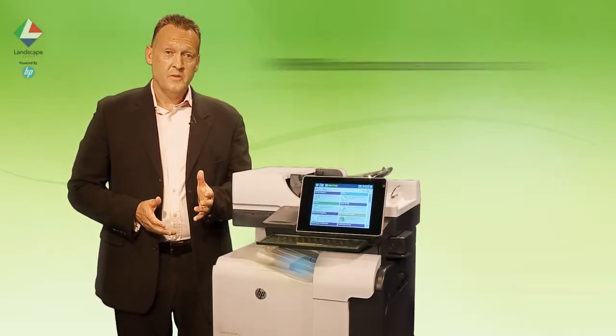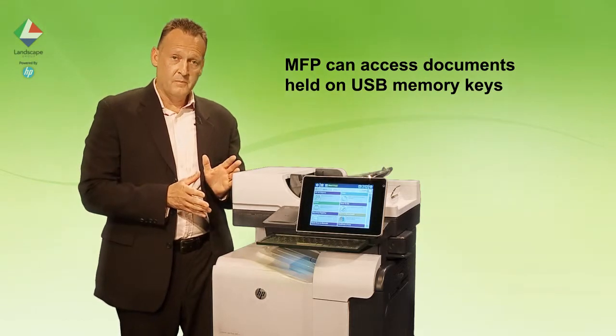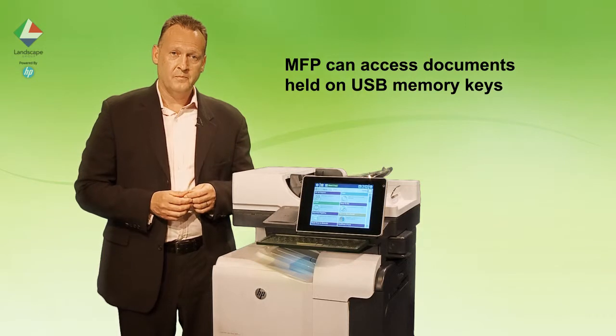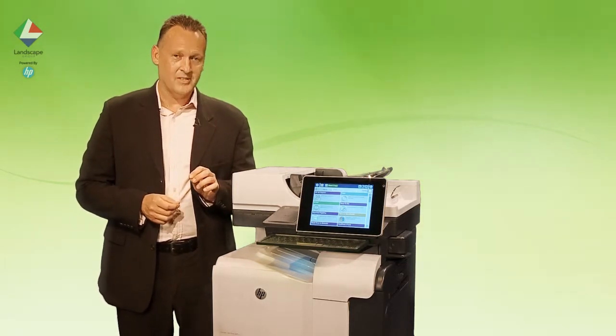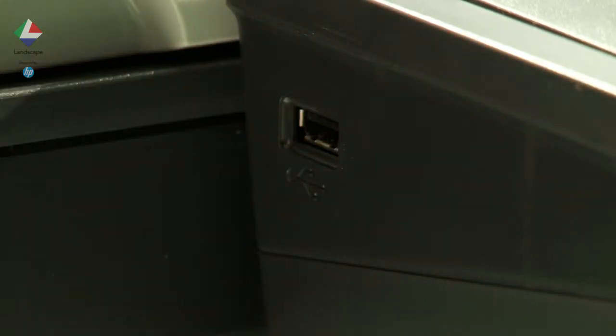This is the ability for a USB memory stick to be scanned via the MFP, with documents previewed, selected, and then printed. The USB functionality can be disabled if required. At the side of the MFP control panel is a slot for a USB key.